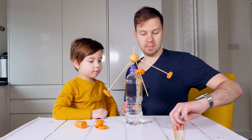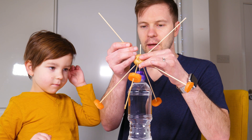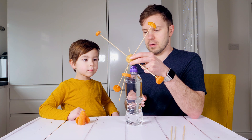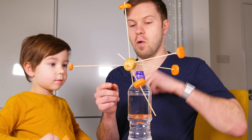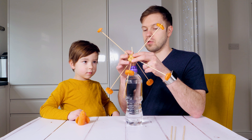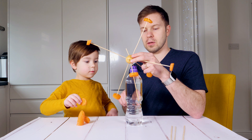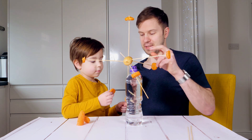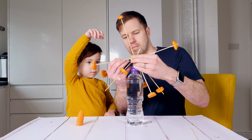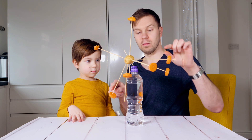Let's try to put some extra sticks on top. Now we have weight on top. To make it balance, we have to bring more weight to the bottom. How can we do that? More sticks! Let's try it. Now we have to balance this with just moving the carrots.